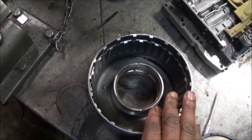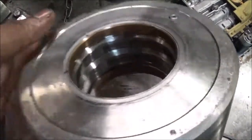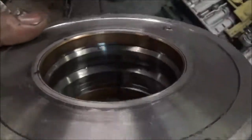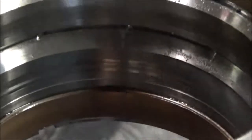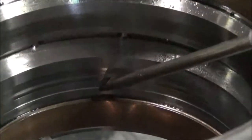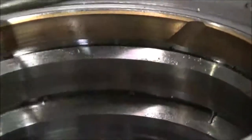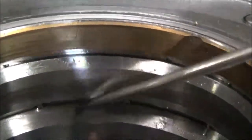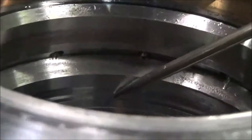You also have to check the drum itself. On this drum in particular, look at the sealing ring area. You can see that this drum here is grooved out pretty bad — that's not good at all. If you look at this part, it doesn't have any grooves, but you can see down here it does. It's not good.